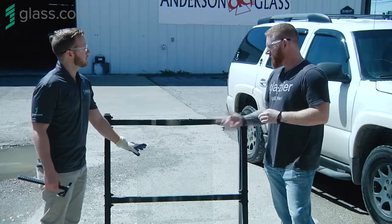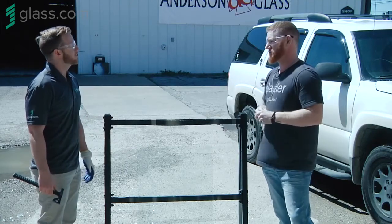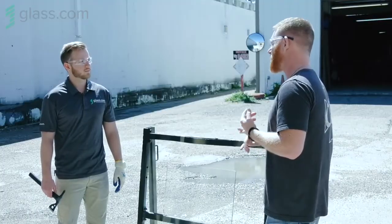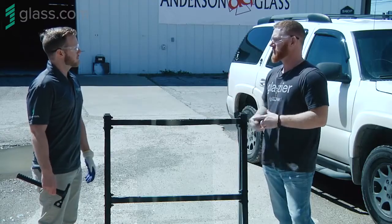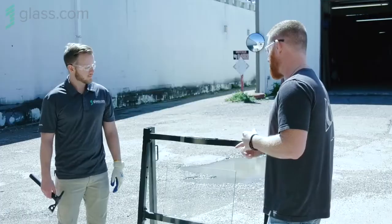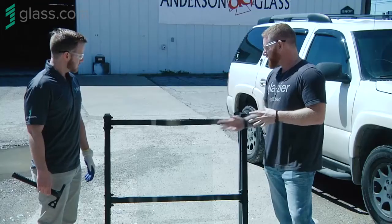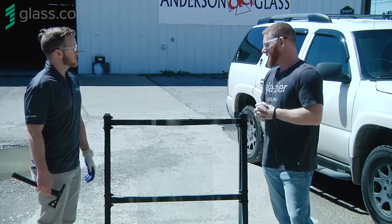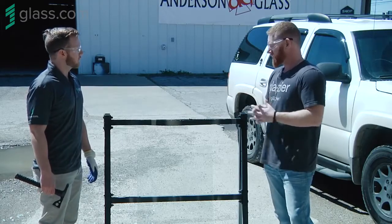So where would you find this? Almost everybody looks through a piece of this every day, because this is what your windshield is made out of. We also use this in a lot of areas for storefront — if you see a gas station has been broken into, sometimes this is what we put in to deter thieves. It's a lot harder to get into. We also use it in bullet-resistant glass, where they laminate multiple pieces together. You'll find it sometimes in residential, typically in hurricane areas where you need some sort of blast-type glass.